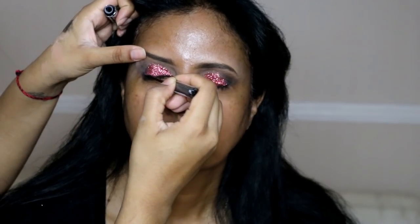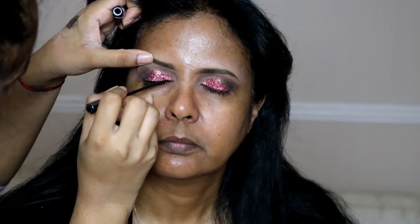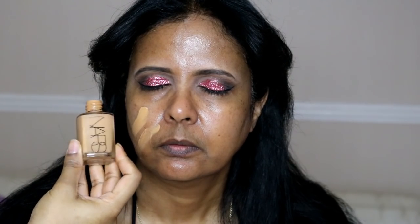Next I'm using the black shade from the Double Exposure Palette on the outer corner of her eye in a V shape to make the look a bit more smoky and party-appropriate. I'm then taking the NYC Liquid Eyeliner in black — one of my favorite liquid liners — to create a simple winged eyeliner look. Because my mum has hooded eyes, I keep the line on the mobile lid very thin so it doesn't take away her lid space, and I clean up the wing with a makeup wipe.